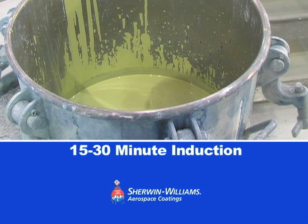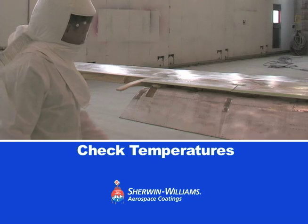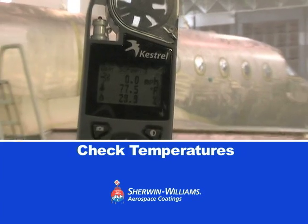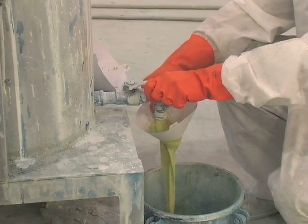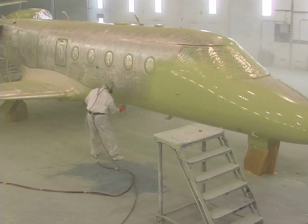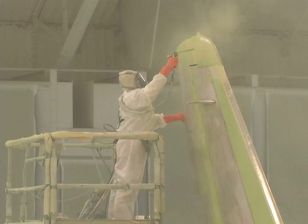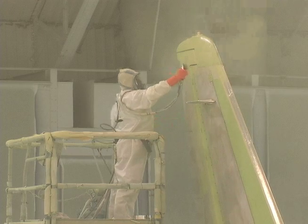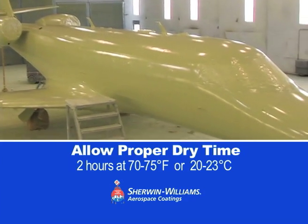Allow an induction period of 15 to 30 minutes, and check the temperature of the primer, airframe, and paint hanger to ensure each is at room temperature. After filtering the paint materials, check your spray gun settings and begin applying the primer in one light, continuous, closed film coat. When finished, allow at least two hours for drying at room temperature.